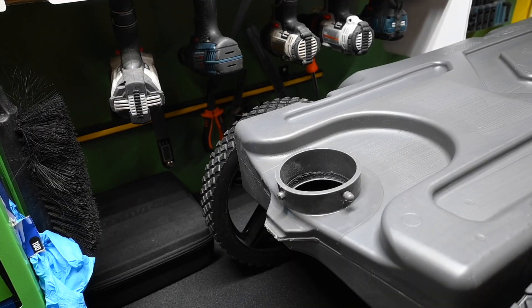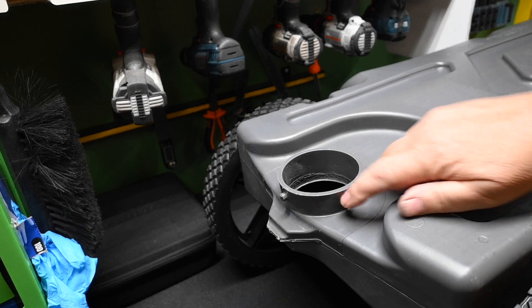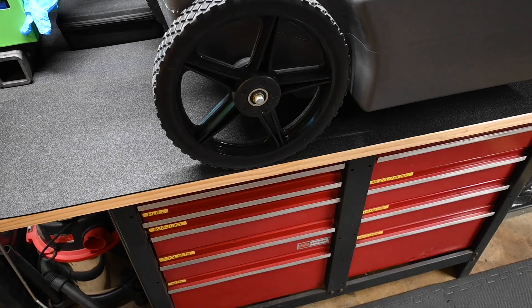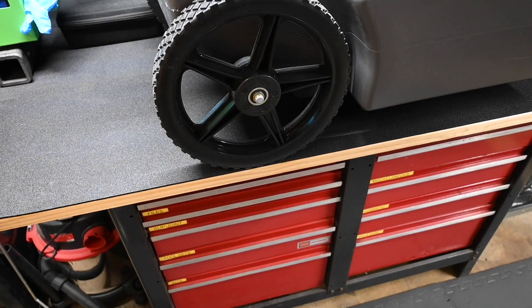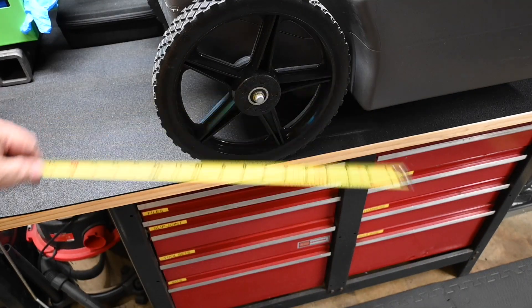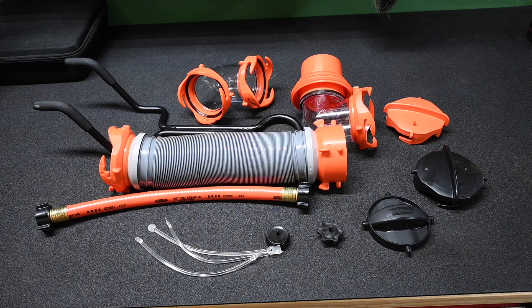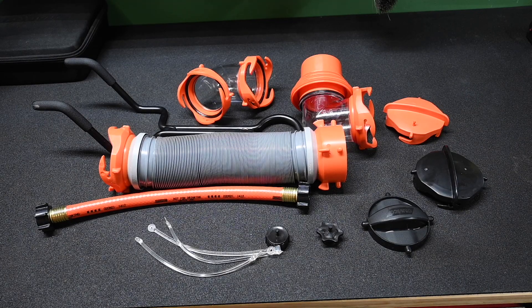One thing I like about this is that there are four little nibs where some of the totes only have two. I also like the fact that these are pretty big tires and they're 12 inches in diameter.